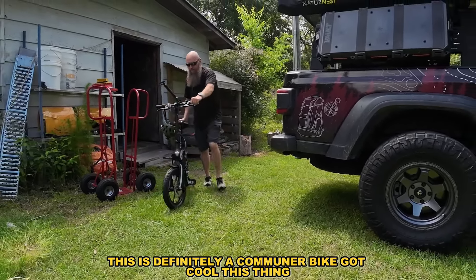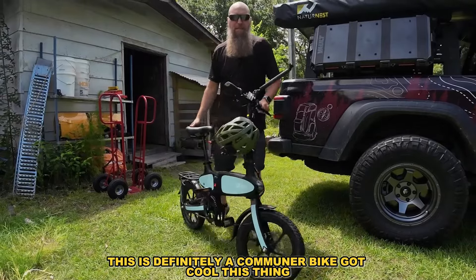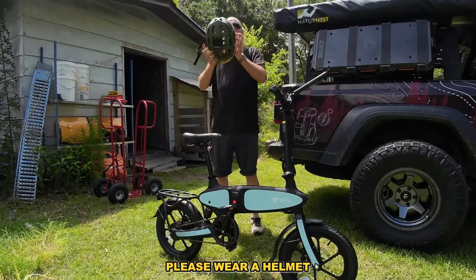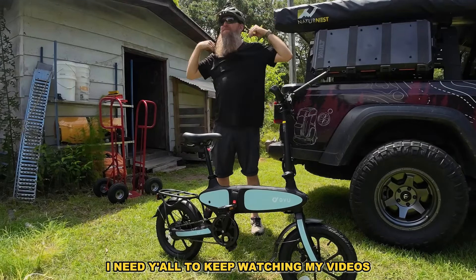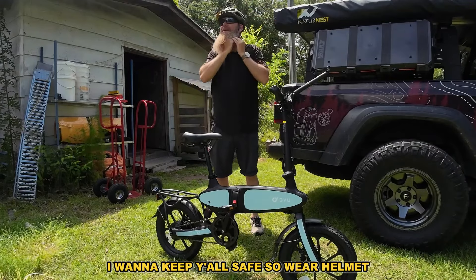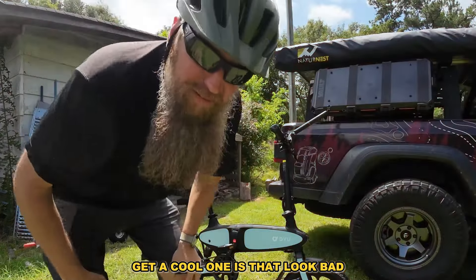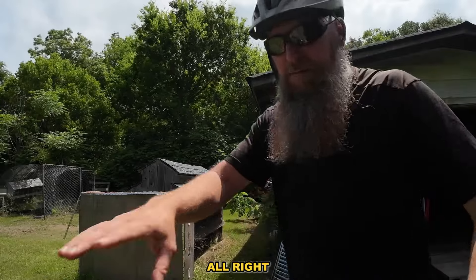This is definitely a commuter bike — look how cool it is. Make sure anytime you ride your bike, please wear a helmet. I need you all to keep watching my videos; I want to keep you safe. Wear a helmet — get a cool one.